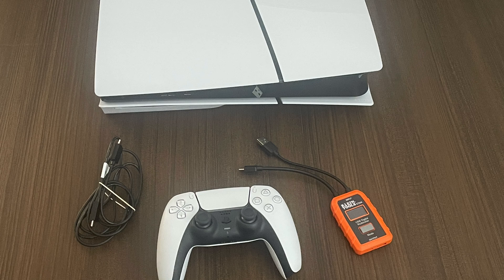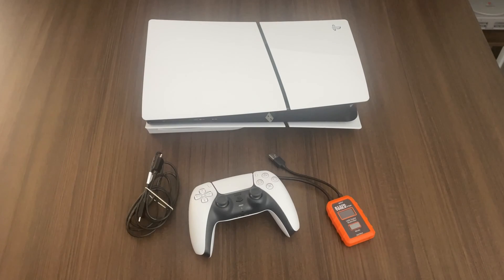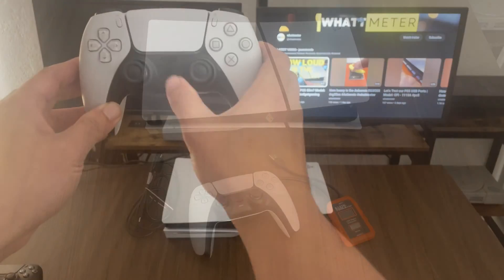Hi everybody, hope you're having a wonderful day. Today we're going to be testing the USB ports on our PS5 Slim. Here we have our PS5 Slim console, the USB-C charging cable for the controller that it came with, the PS5 controller, and our Klein ET920 tool.